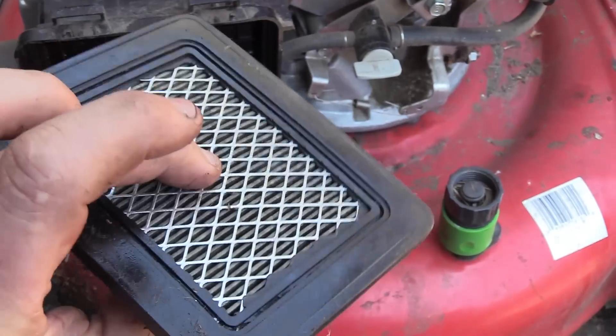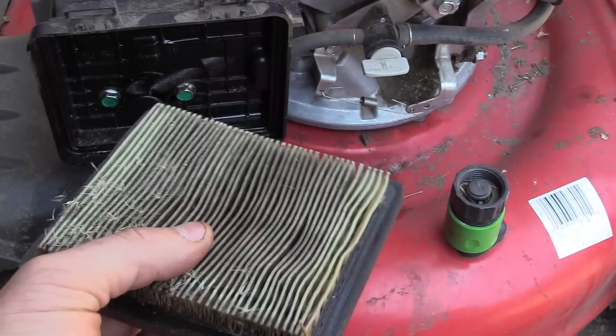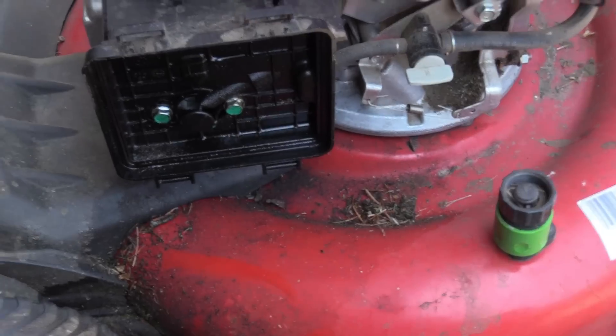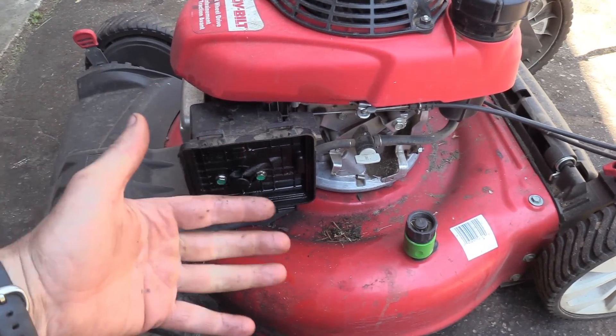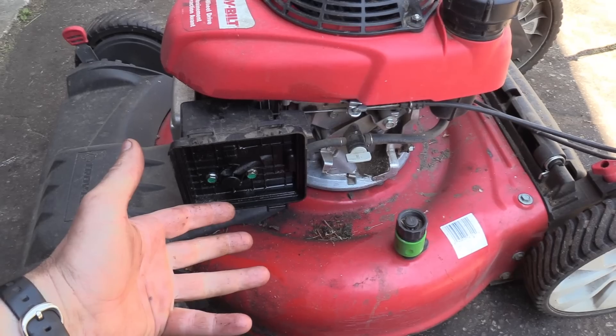That engine needs air just like we do, and it's having a hard time breathing through it. This filter is heavy because it's all soaked with gas and oil. So be careful guys — if you flip your mower over, flip it with the air filter up and do the job fairly quickly.